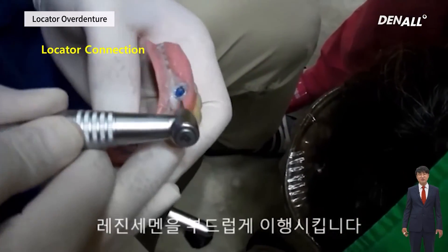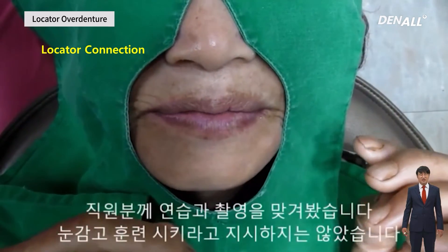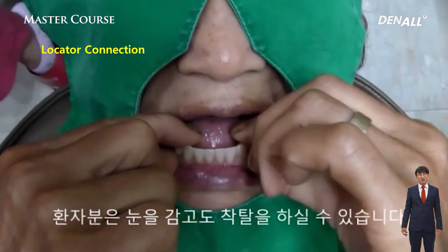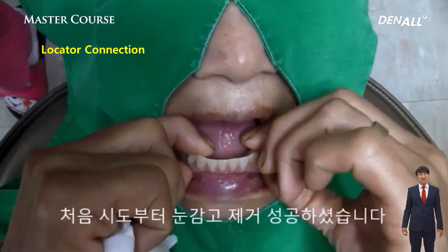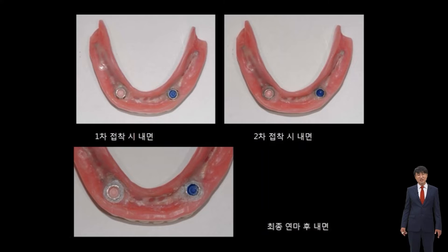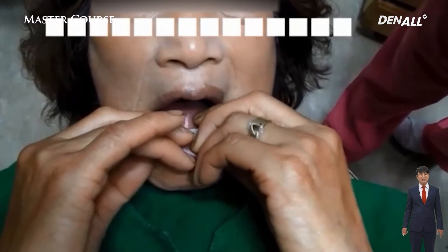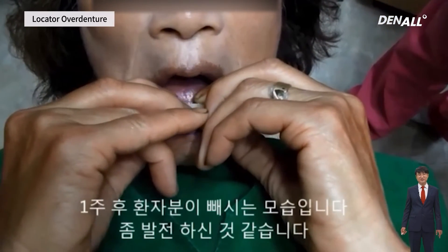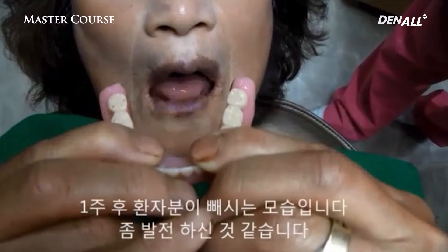The patient needed some time to learn whether she could put it on and take it off, but she adjusted quite well. After one week, she had really mastered attaching and detaching it. Two implants were delivered and the full denture was used — but still, it is really much better than a complete denture.